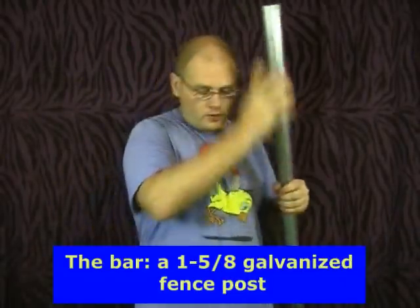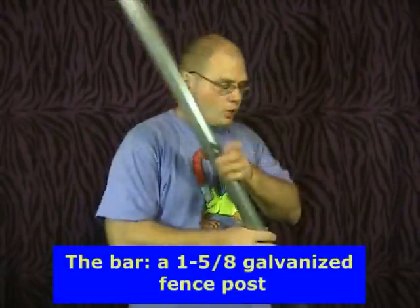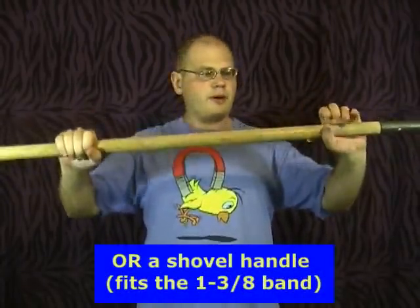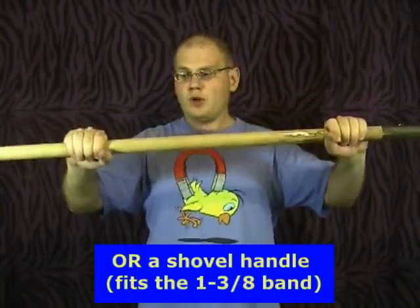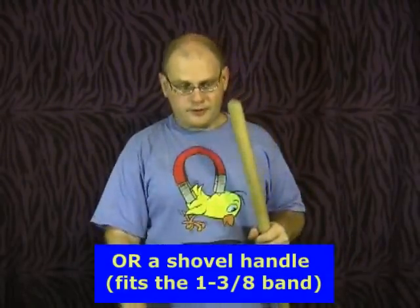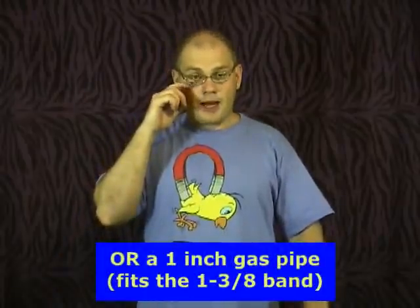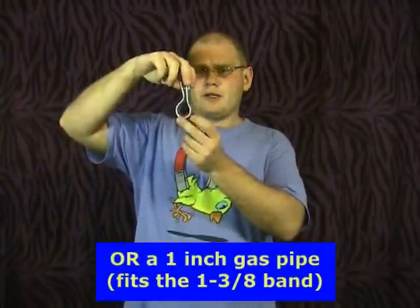The fence post will go with the 1 and 5/8 of an inch bands. Another possibility is to use a shovel handle — these go for about $8 at Home Depot and are going to be for smaller arms, and for the shovel handle you would use a 1 and 3/8 of an inch tension band. The third possibility is to use a gas pipe — a 1 inch gas pipe will also fit perfectly in the 1 and 3/8 of an inch tension band, and the gas pipes are in the plumbing department. I'm going to be using the fence post because I have bigger hands — this is perfect for my size.